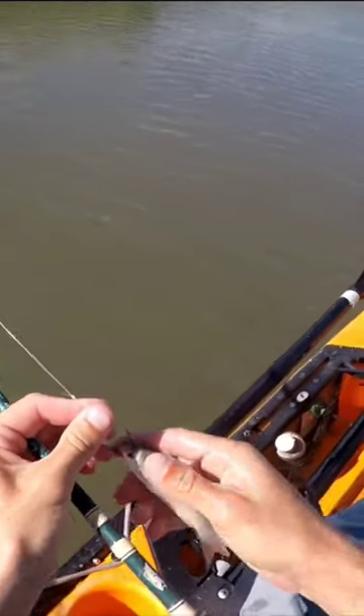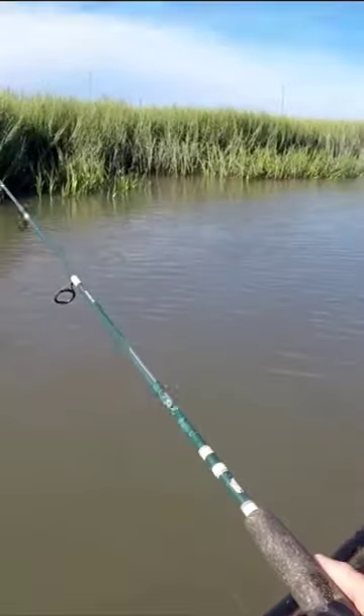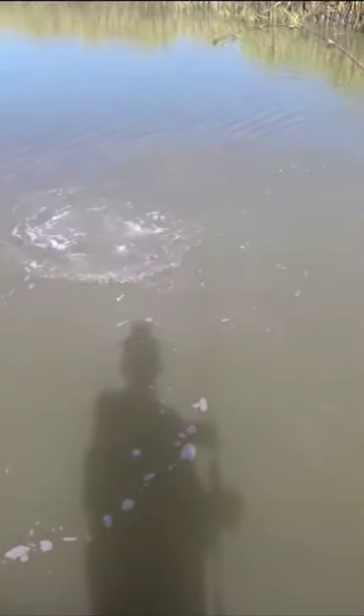Finger mullet. Only difference is that we're putting it on a bottom sleeper jig, throwing it to the bottom. It came right after. That was cool. Finger mullet is definitely the key today.